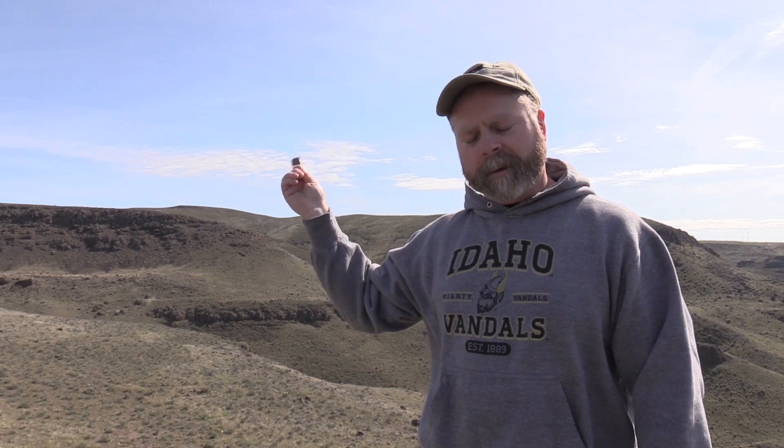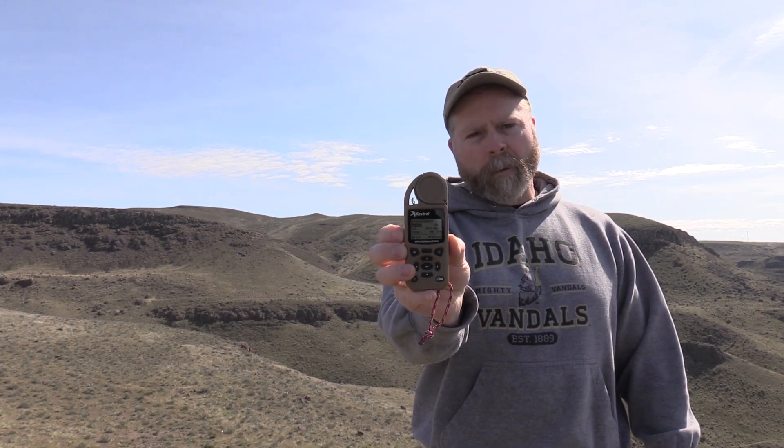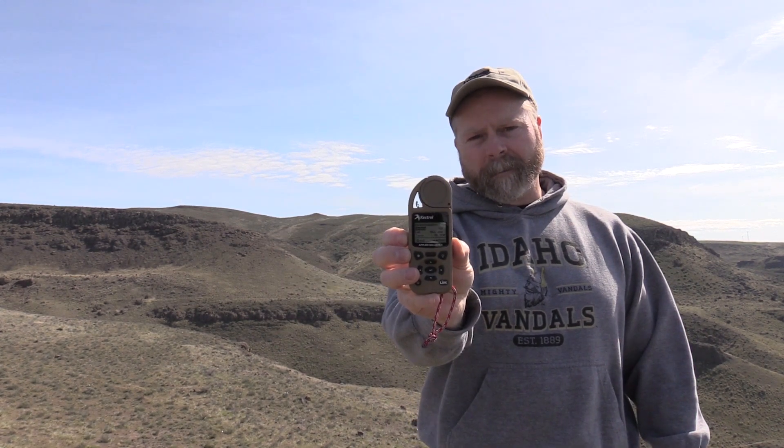After clearing the sensor, you have two options. In the environment screen you can select 'no updates,' which locks in the current conditions. So if it takes longer than a few minutes to take the shot, you don't have to worry about the sun warming the Kestrel and messing with the temperature. I'm going to go ahead and lock the update — turn it to no — so it won't update no matter how long it's in the sun.